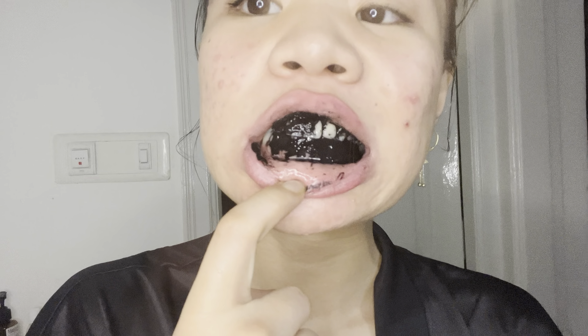Once that's done, I'm gonna put my hair back into a bun and start cleansing my charcoal whitening strips off. To be honest, I didn't see the results then and there, but maybe if I'm consistent I will. So I'm just applying a good amount of gel onto my skin.